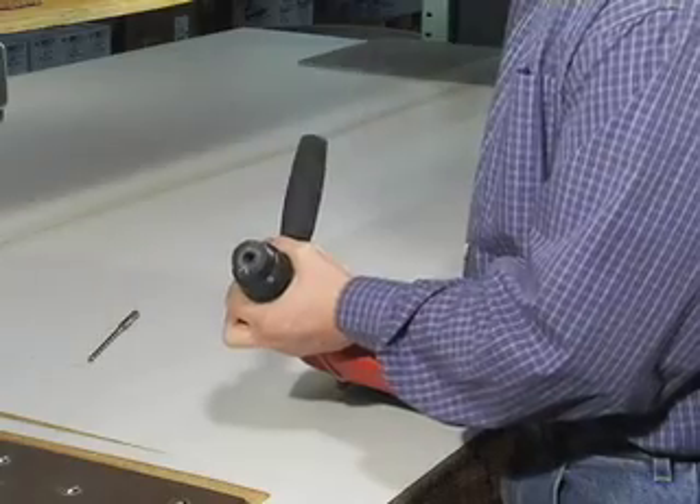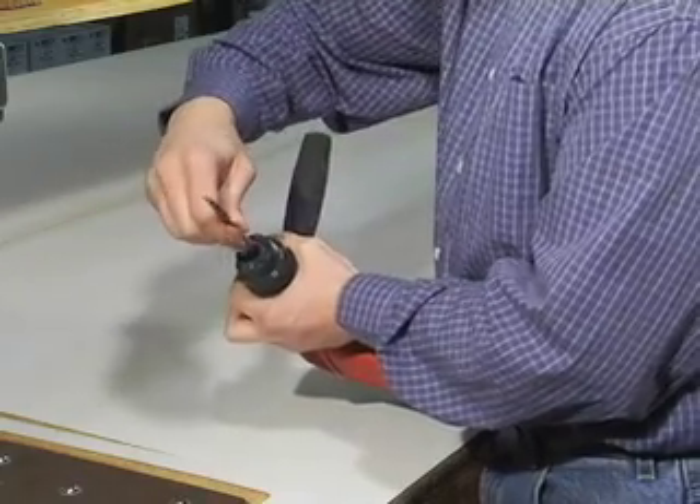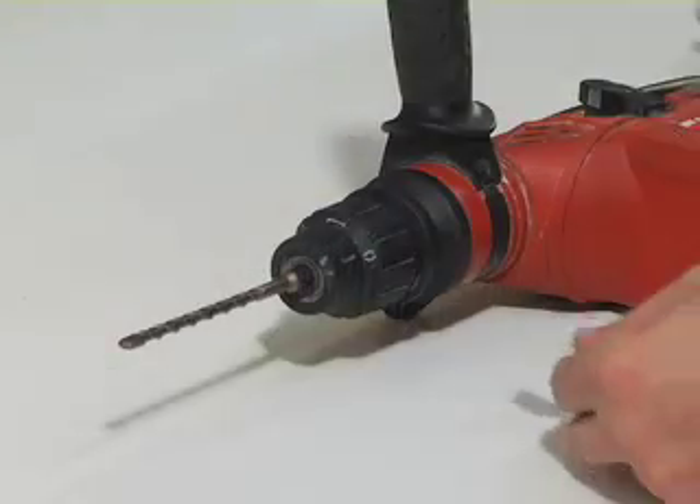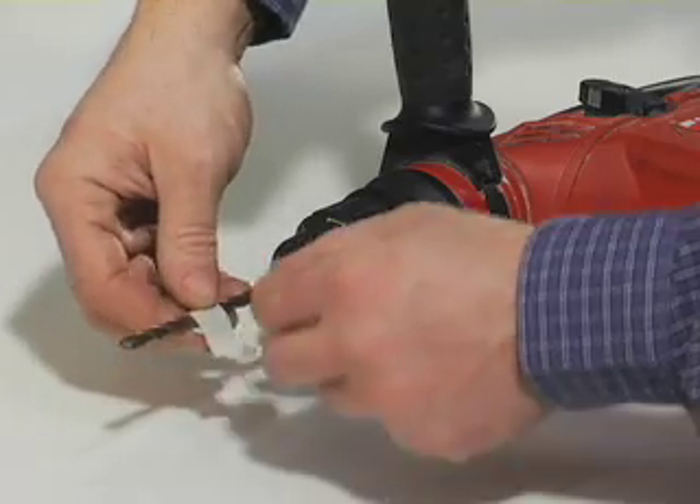When fastening to concrete, brick or block, a hole needs to be drilled into the base material. A hammer drill must be used as it will create the best quality hole. Once the bit is chucked into the hammer drill, the depth of the hole to be drilled can easily be set by using the depth gauge on the hammer drill or by simply wrapping the bit with tape at the depth that is required.